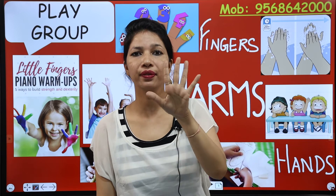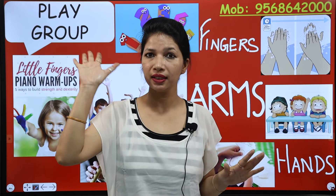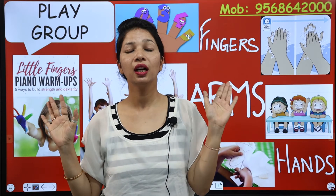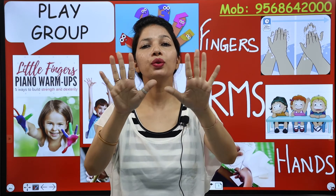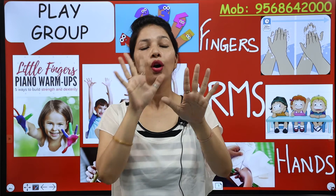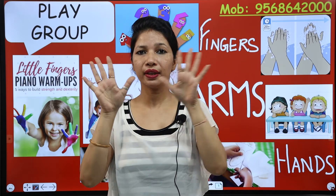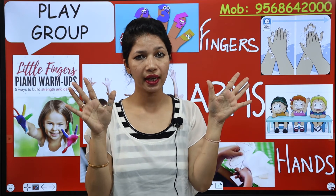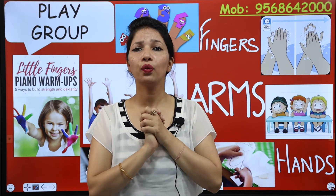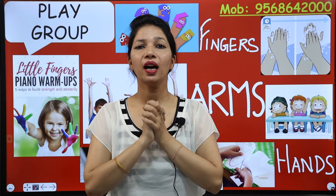One hand has five fingers. And how many hands do you have? You have two hands. So five plus five — we have a total of ten fingers. Now tell me, what do we do with our hands?